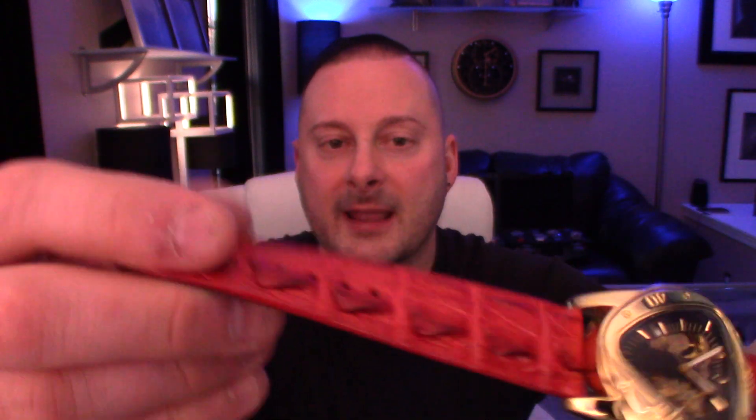He was nice enough to send me one of his hornback alligator straps and I went ahead and threw it on the only watch I had that would actually fit the strap. I ordered a 24 millimeter. This is just an inexpensive winter watch that I have that happened to be 24 millimeters, and I know the watch quality is not on par with the strap, but it gives you guys an idea of what the strap looks like. I ordered it in the red hornback.